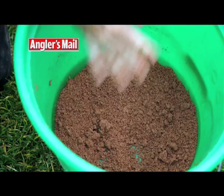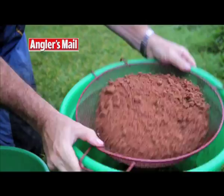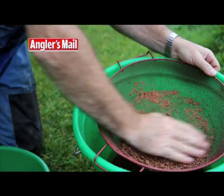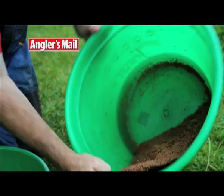When it's close to the correct consistency, pour it into the shallow bowl. Now put the riddle onto the bucket and shake the mix through. Push through any large lumps that are left as they contain vital extra moisture. You should be left with a mix which easily forms a ball but can be broken down again very quickly. You don't want a stodgy mix.